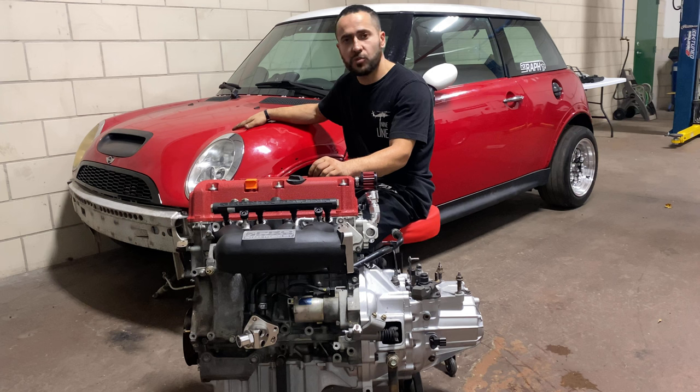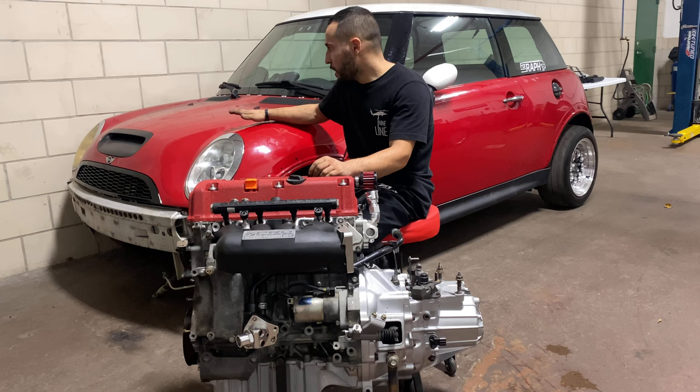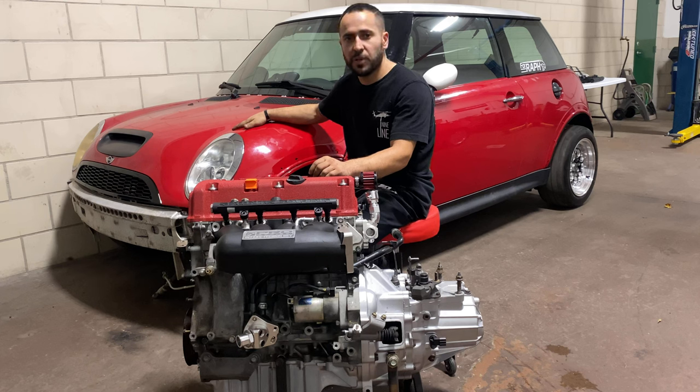Behind me is my personal 2004 Mini Cooper S — the original motor and transmission are already removed. As a lot of you know, the biggest issue with these Mini Coopers is that as fun as they are to drive, the motors are terrible and don't last very long, and they're very pricey to repair. The factory motor and transmission are already out; I won't be covering how to remove it in this video, but there are plenty of tutorials on YouTube. Those of you who have already done K-swaps in Hondas or Acuras will have a greater advantage.